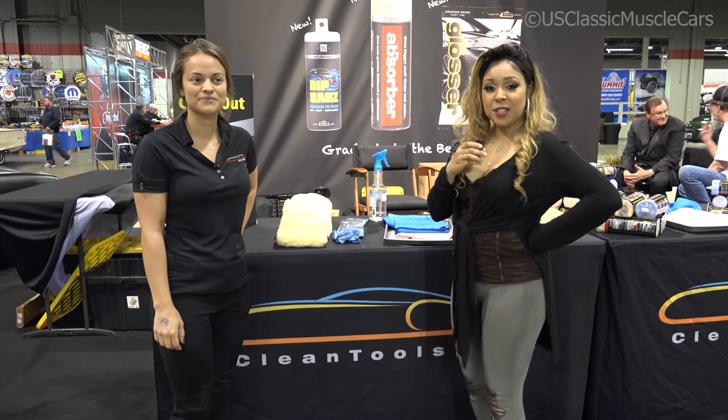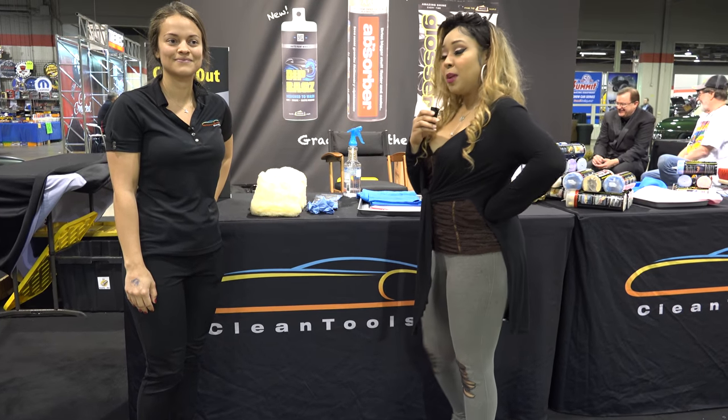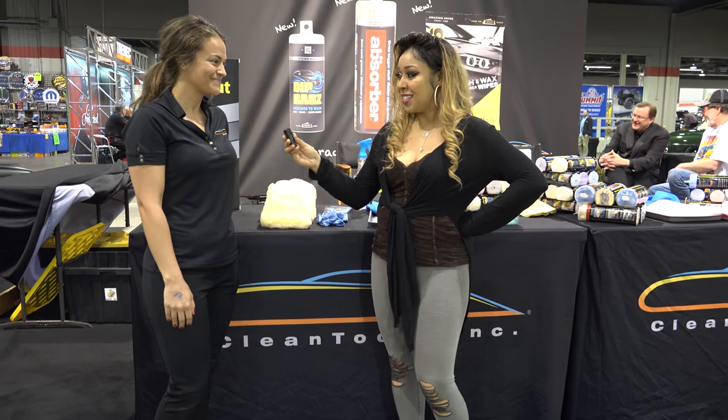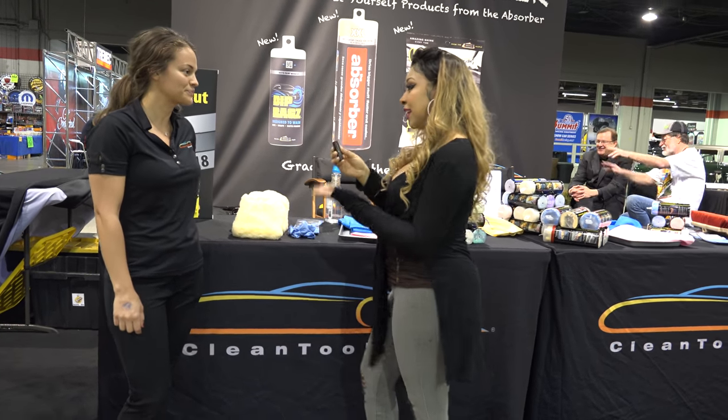Hi, I'm Daphne with U.S. Classic Muscle Cars. I'm here at the Rosemont World of Wheels Convention and I'm here with Erica from Clean Tools. Can you tell me a little bit about the products?